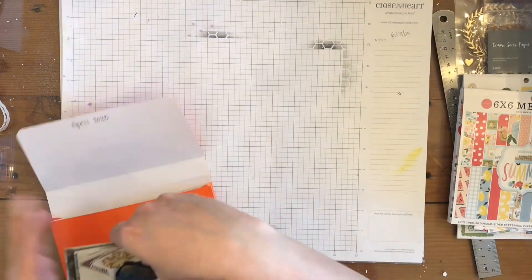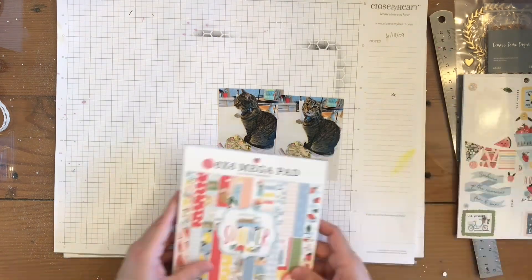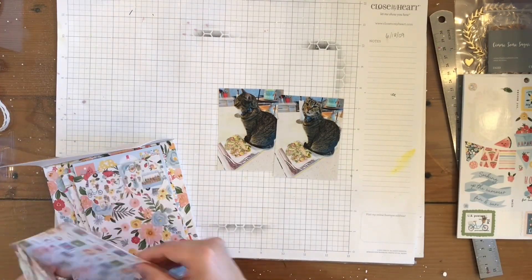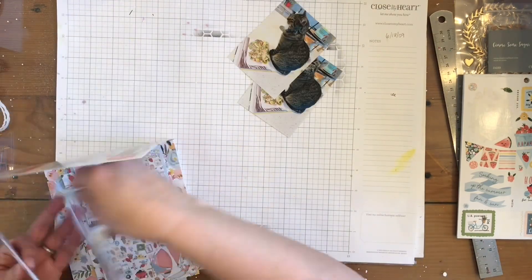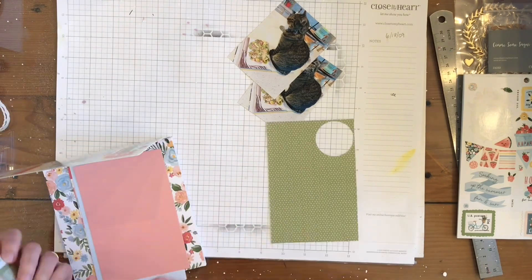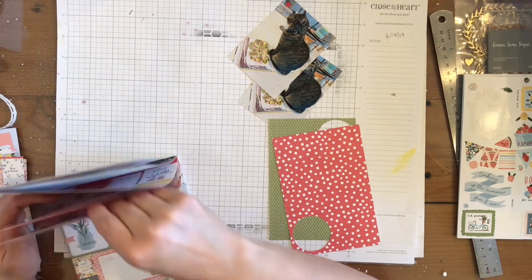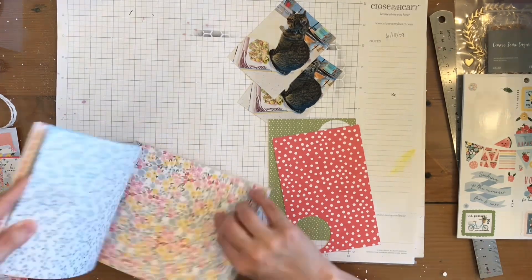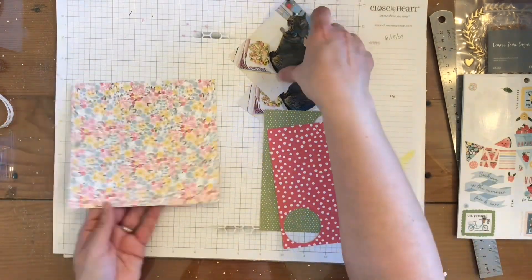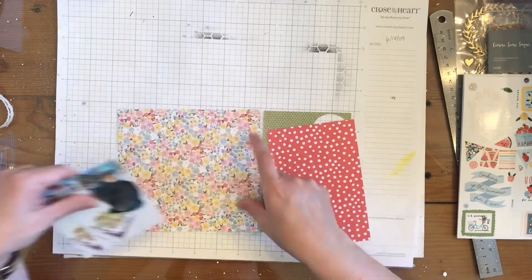I set that over to dry and then I start working on my layout. Here are my pictures of my handsome cat Malcolm — he is sitting right on the recipe that I want to cook from my cookbook, and he thinks he's helping. He is not. This is like the third page I have scrapbooked him 'helping,' which means he just sits on whatever it is that you need.